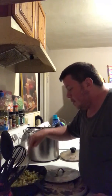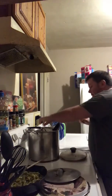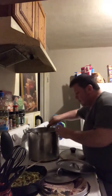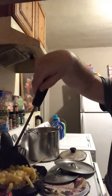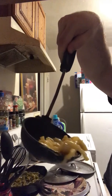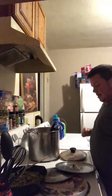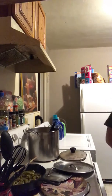You guys want to see my macaroni and cheese? Here, you guys want a bite? There you go. Pretty good.